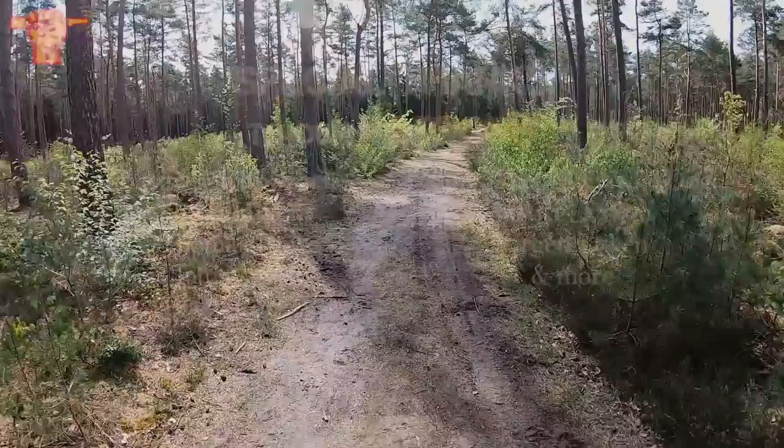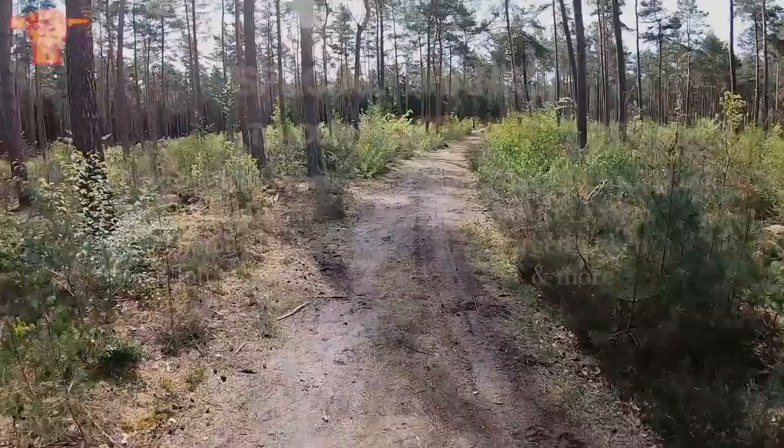That was it for today — we're going to go home. We had a beautiful day. A big thank you, of course, to all of my patrons. Your names will appear somewhere on the screen right now. See you guys next video. Bye-bye.